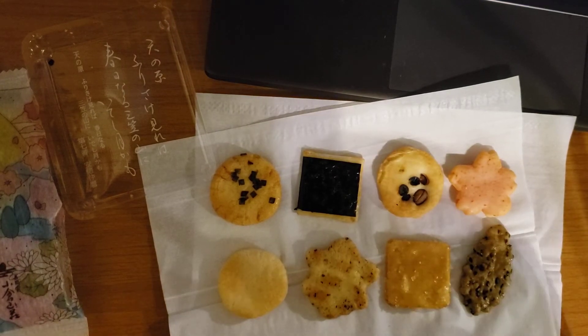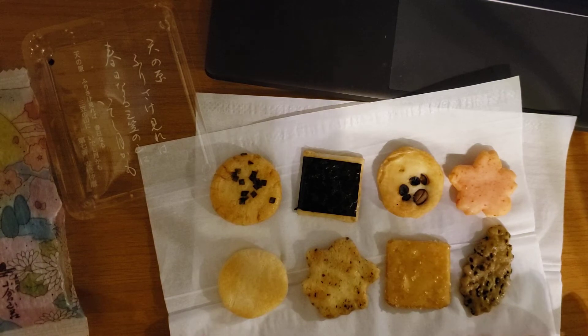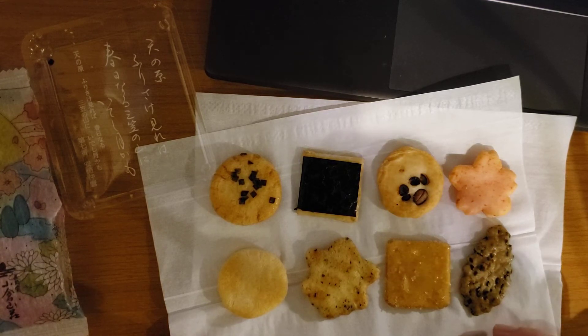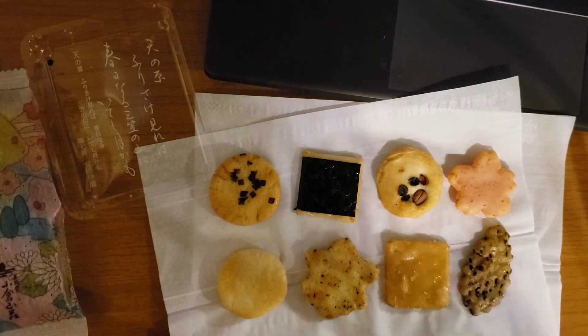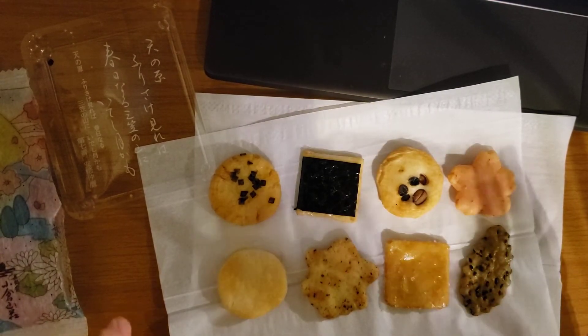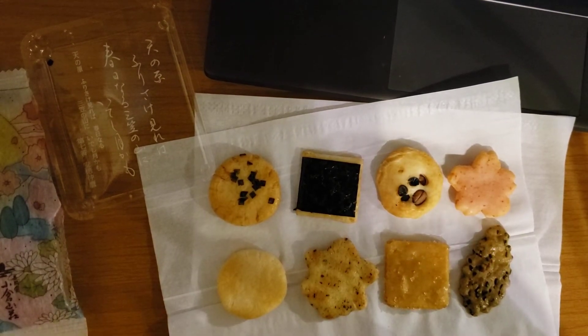The way I like this is because they are beautiful. And I don't get bored with the taste. Arare — the rice crackers — are usually salty and have the taste of soy sauce. But all of these are tiny and have a lot of different tastes.